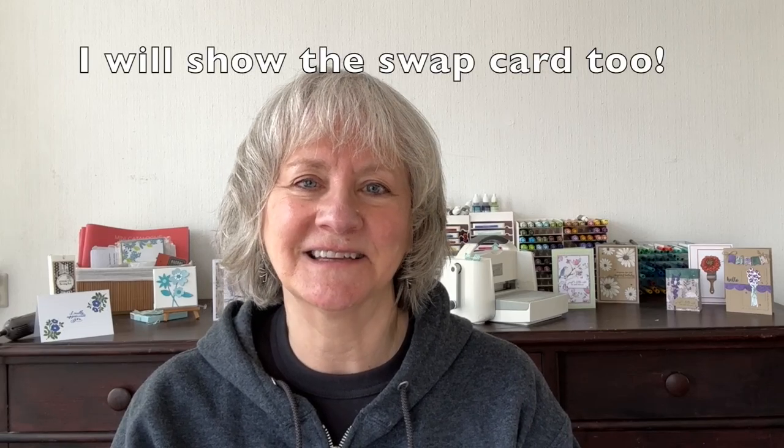This idea was inspired by one of the swap cards I received at Stampin' Up's OnStage event this month.